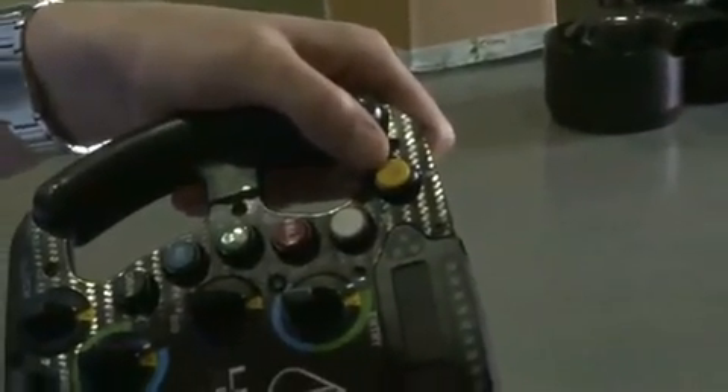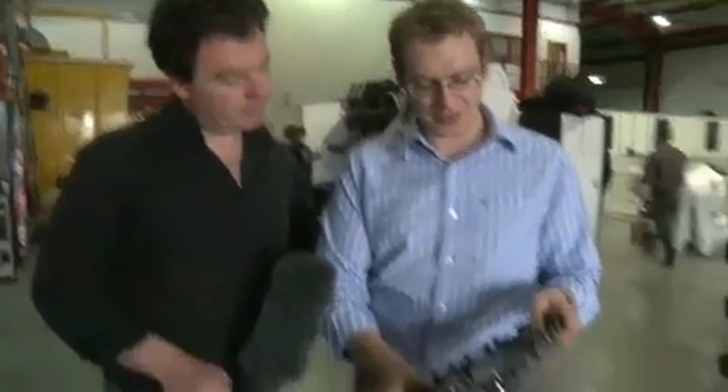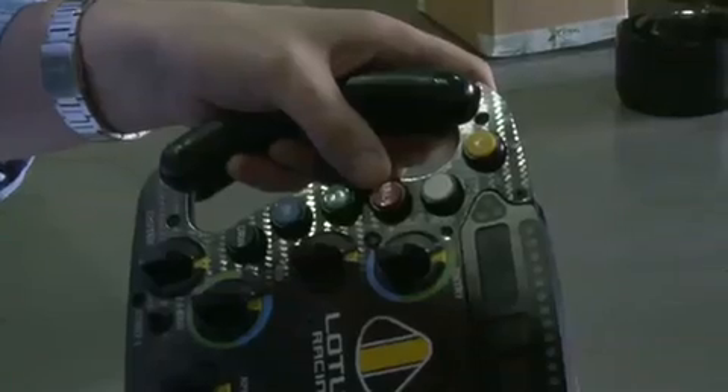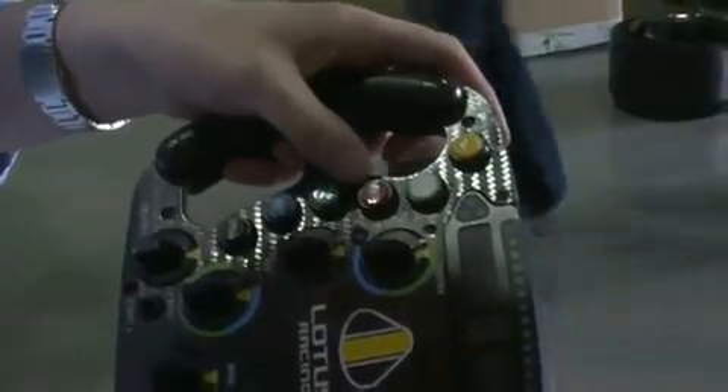We've got the neutral button. From first gear to neutral, he just simply presses that as he comes into the box. Pit confirm — when the driver's out on the circuit, we get the confirmation that he's going to come in, so we're all ready. The radio button, which is labeled 'torque,' has an LED so that he knows if he's left that open as he's driving around on track and we can't just hear him driving around.